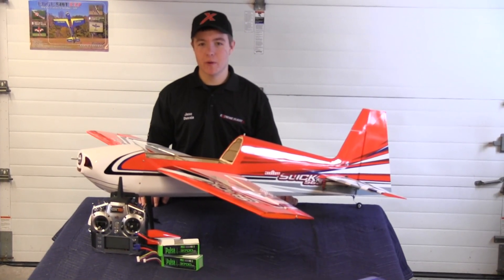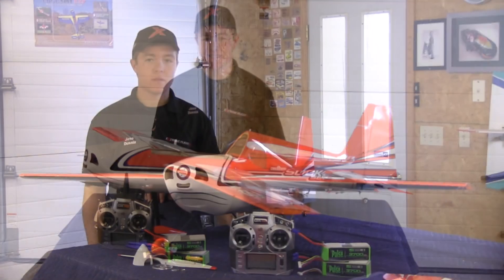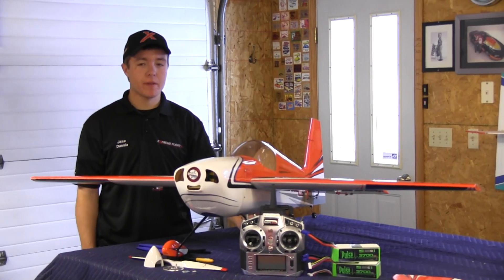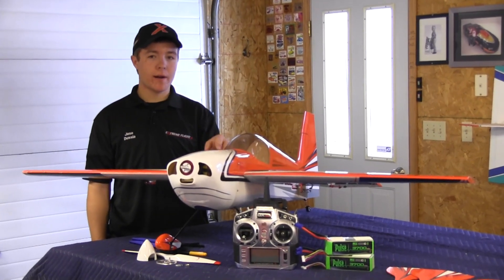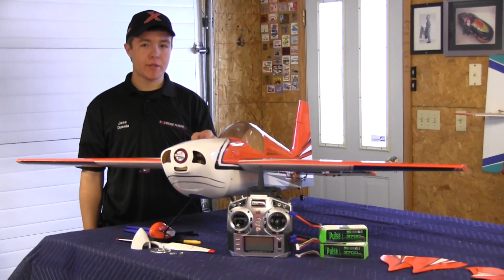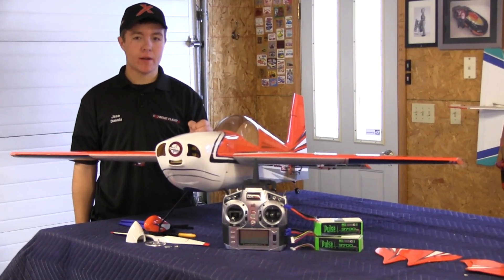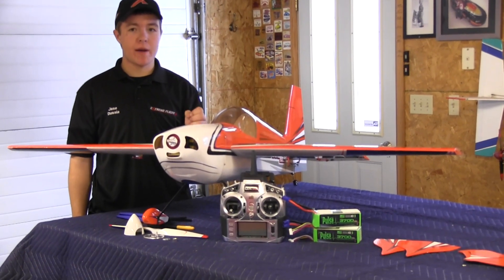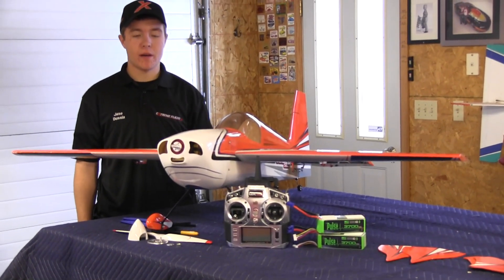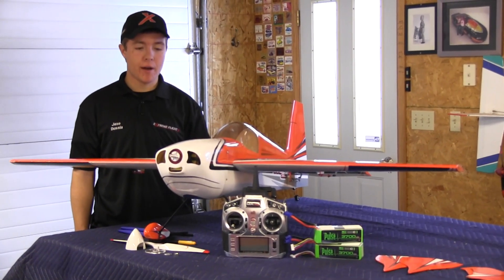Today I'm going to show you how to restore the AirBoss ESC with the factory default setting. When we get the airframe and the power combo with the torque motor and AirBoss ESC, the ESC throttle response is usually pretty slow. When we reset it, the throttle response is a lot quicker, and personally I like it a lot better for 3D — any 3D where you need to have a quicker throttle response for recovery.